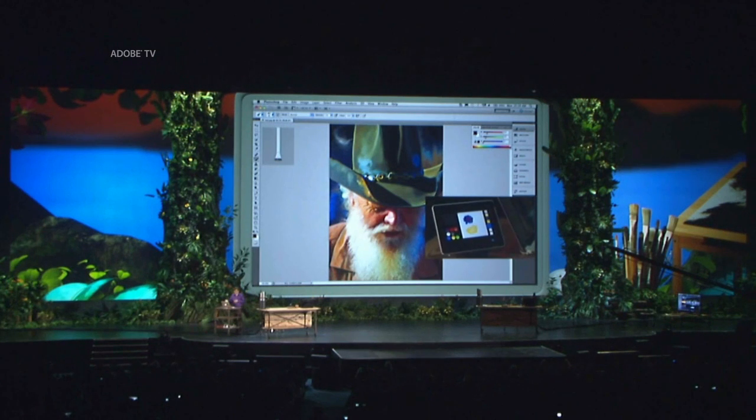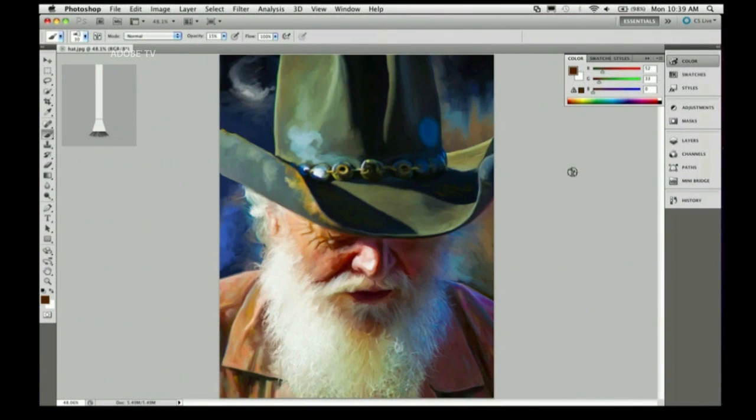So here I have Photoshop running on my laptop. I've got an illustration I've been working on here, and I've got the color palette shown in Photoshop. Now if I want to actually use the colors that I mixed over here, I can just tap them — and you can see it changes the colors in Photoshop.